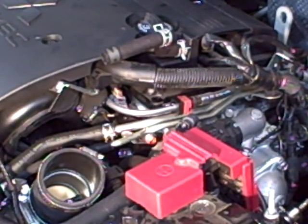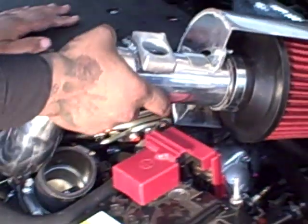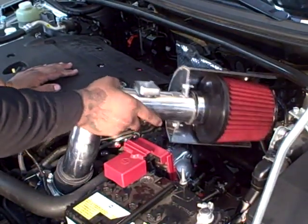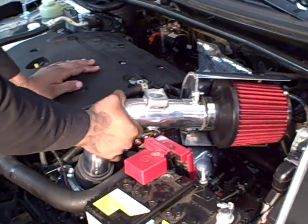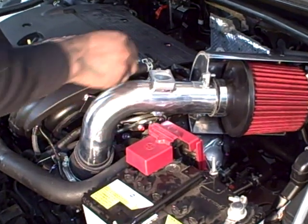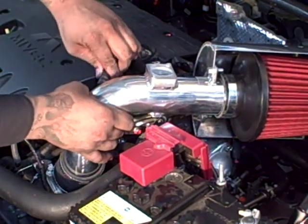Next step is to install the intake. On our intake we've already installed the heat shield as well as the filter, which you can do outside the car — makes it easier. It basically slips into place. The aluminum bracket on the other side will line up to the hole that we took the bolt out of the valve cover.